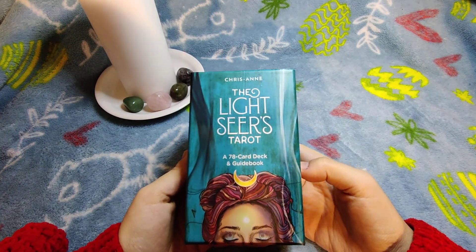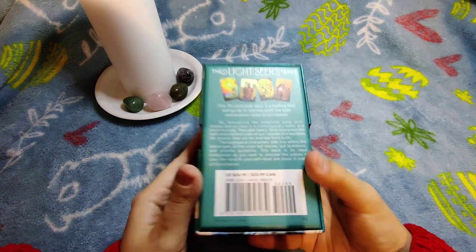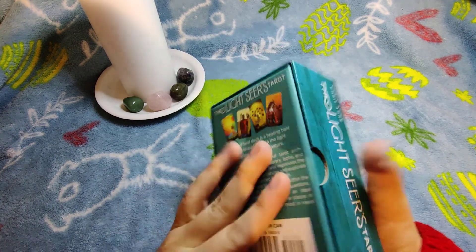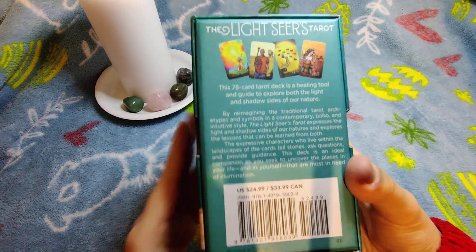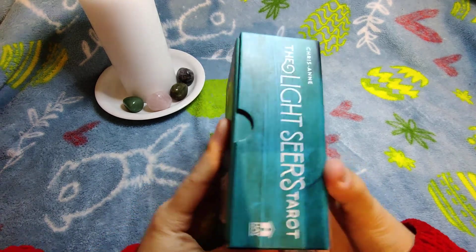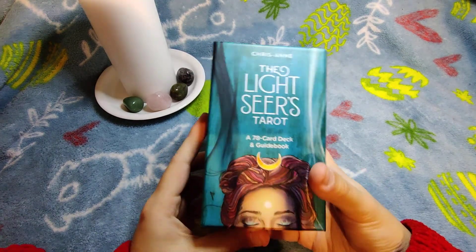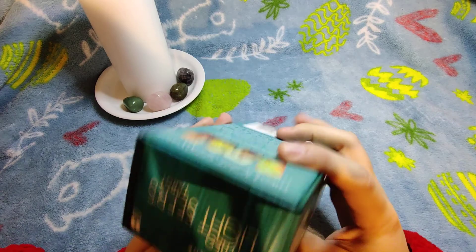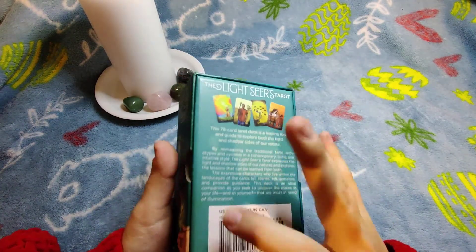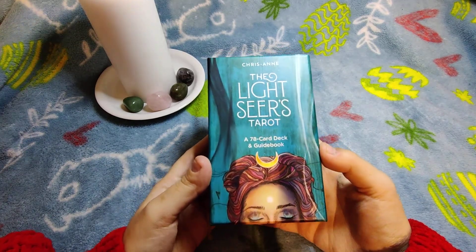I didn't buy it at full price — I bought it for around 20 dollars, about 17 euros, because they had Christmas sales and I didn't pay for shipping either. So it was a pretty good deal.